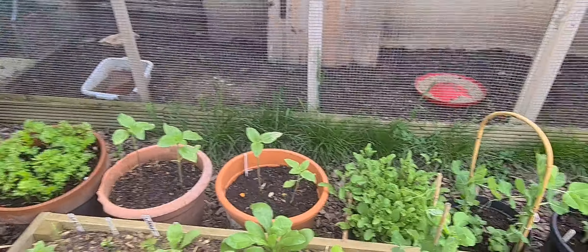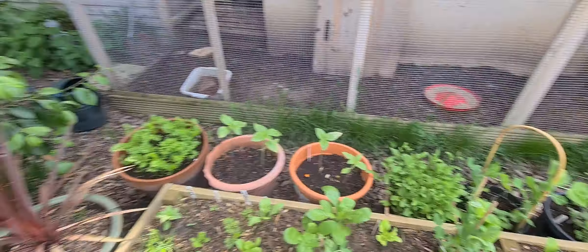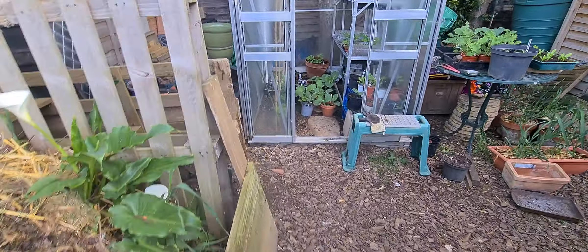There's the rocket — just look at how healthy it looks. I'm picking leaves and just eating them at the moment in the garden. Very, very nutritious.